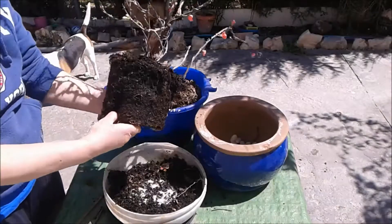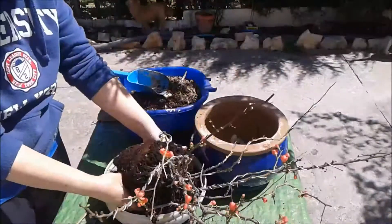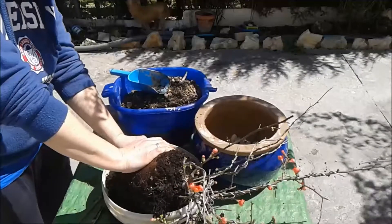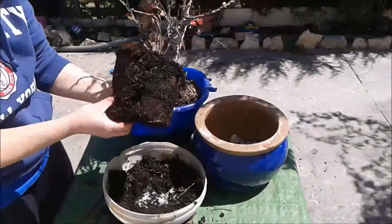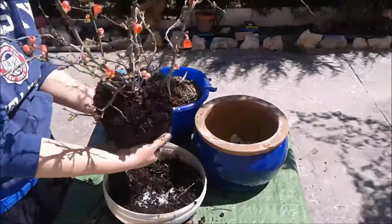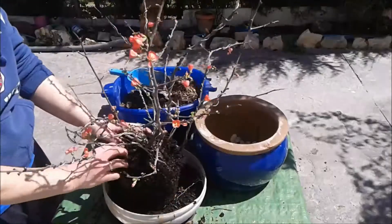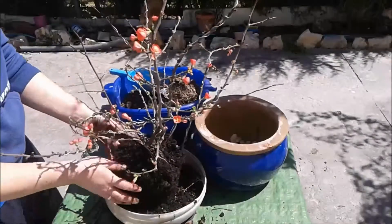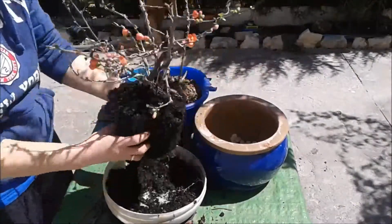Está totalmente compacto, las raíces... Voy a intentar quitarle ahí algo, pero es que está hiper, súper compactado. Por lo menos lo que quiero hacer es abrirle ahí un poco. Va a ser complicado, pero fuera aunque sea unas pocas de tierra, quitarle así. Complicado, complicado.